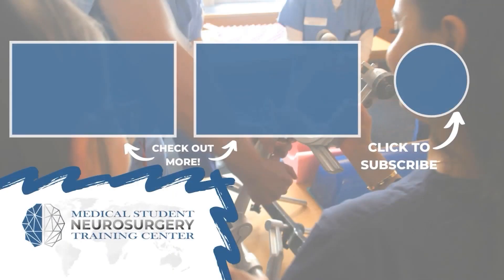Hey everyone, Ryan Rad here from NeurosurgeryTraining.org. If you like that video, subscribe and donate to keep our content available for medical students across the world.